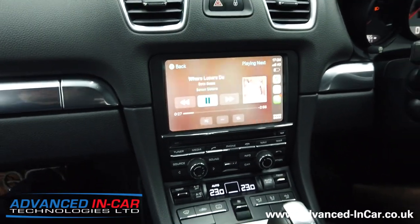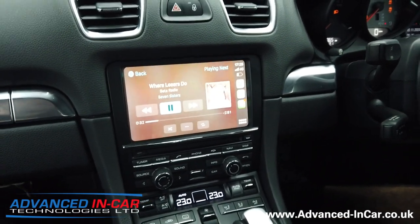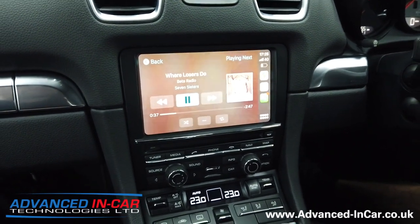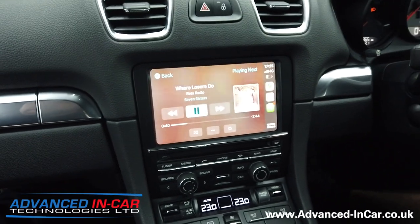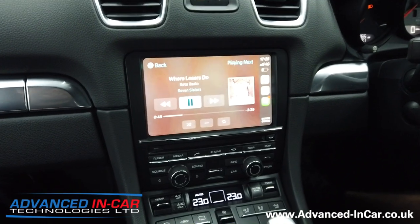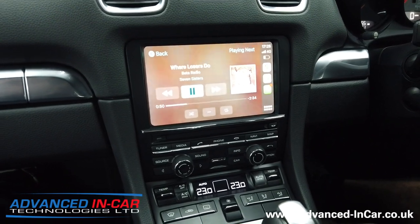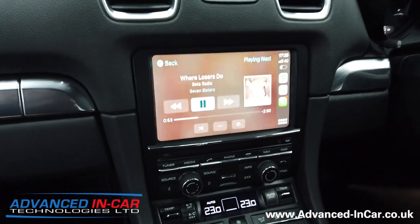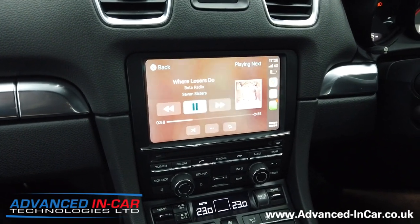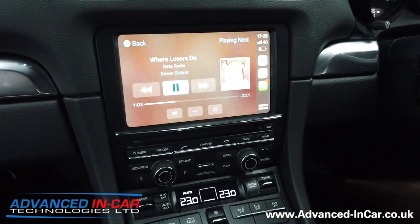If you've got a Porsche — doesn't have to be a Cayman, can be a Macan or 911 or something like that — as long as it's got the PCM 3.1 and you have the aux input, you're good to go. There is a new system coming out very soon which will allow for the 3.0s and the CDR, which is quite exciting. If you're into your Porsches or these sorts of retrofits, please make sure you subscribe to the channel, hit that like button and the bell notification, and you'll always be updated when we do a new video. Thanks for watching.